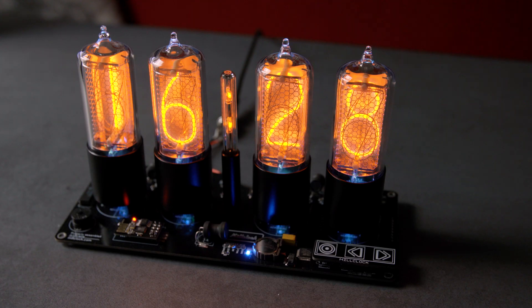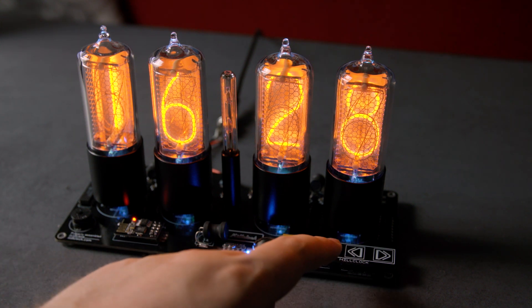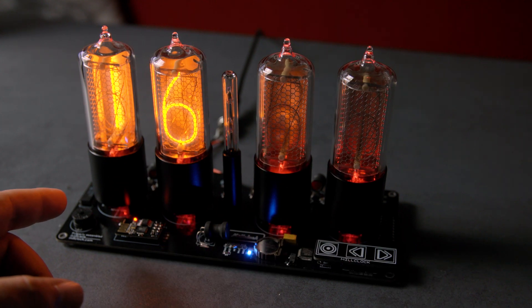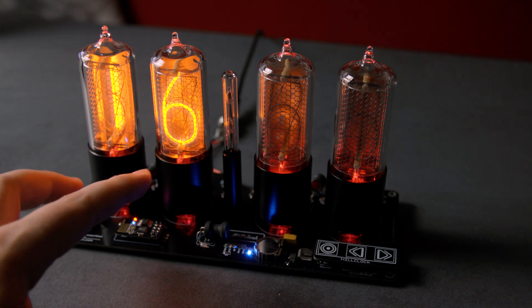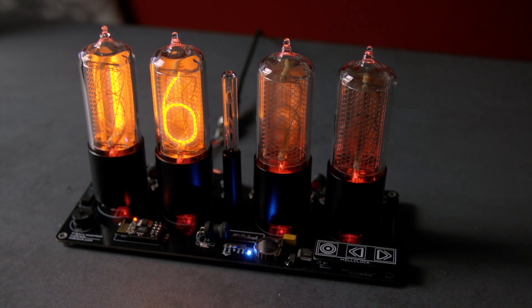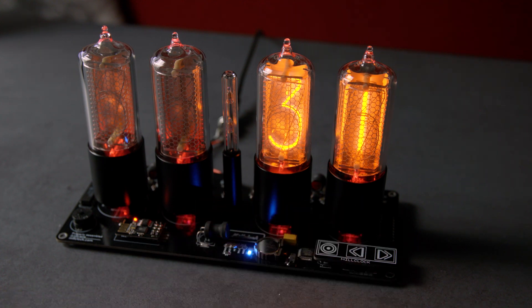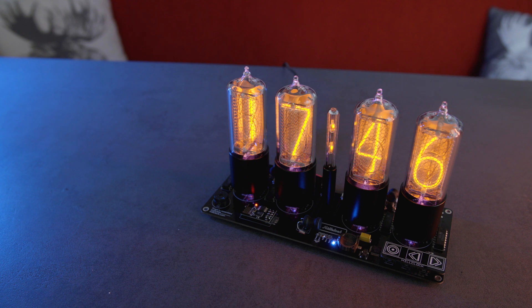So how can you actually configure the clock? There are 9 different modes in the settings. By pressing the round button on the left, you enter the settings mode. The indication light shows which layer of the settings you are at right now. The different layers can be found in the manual. For example, the first layer lets you configure the hours and minutes. By pressing through the different layers, you can set the date, time zone, turn on Wi-Fi, switch to 12 hour mode, and set an alarm, among other things. The whole setup seems pretty complicated.